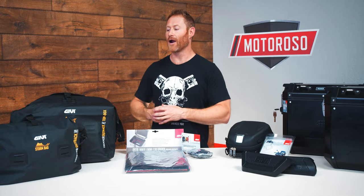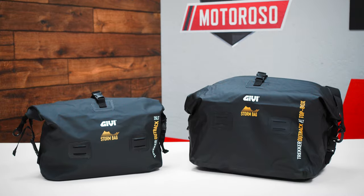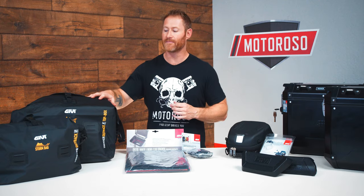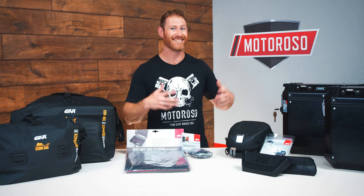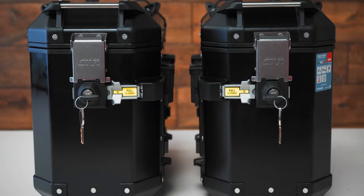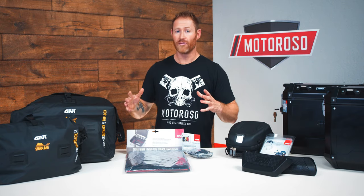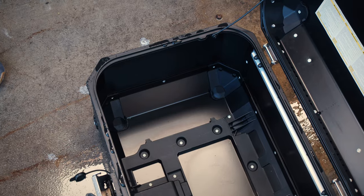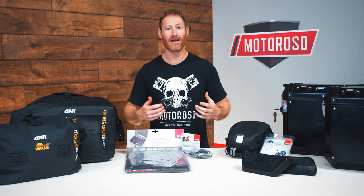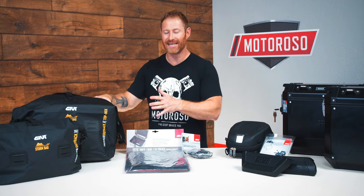The storm bags are a roll-top style dry bag designed to go directly inside each of the different sizes of GIVI top cases and pannier cases. I got the 58 liter for my top case and two 37 liter bags for my matching Outback hard pannier cases. The cases themselves are actually pretty waterproof — I hit one with a hose at highest pressure and not a single drop got inside. But in four hours of driving rain at 50 mph, water might press through, so the dry bag inside keeps everything dry.